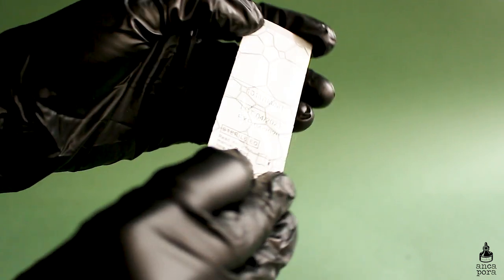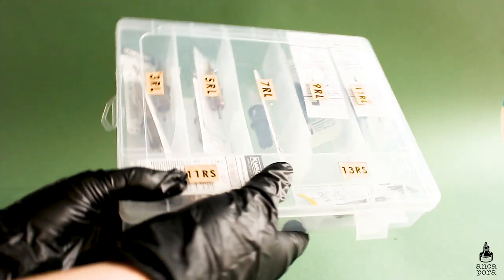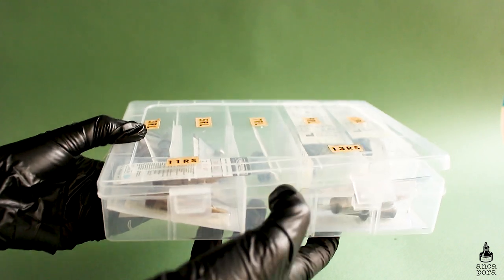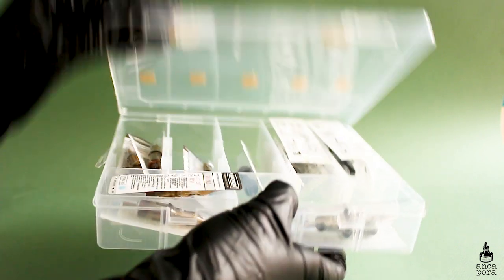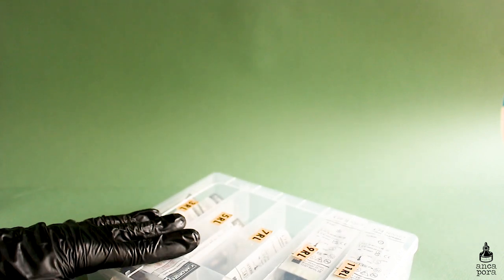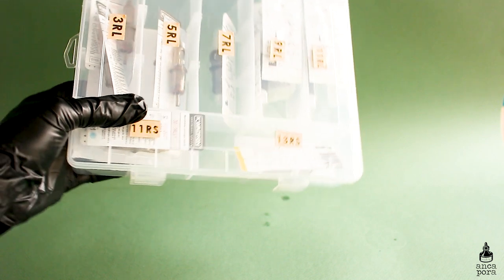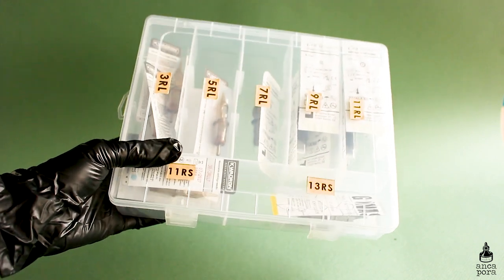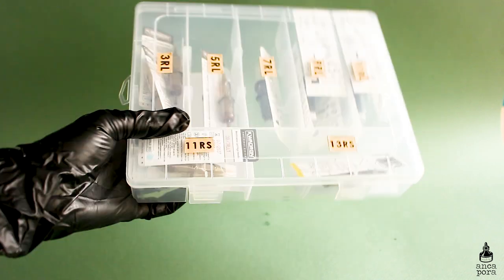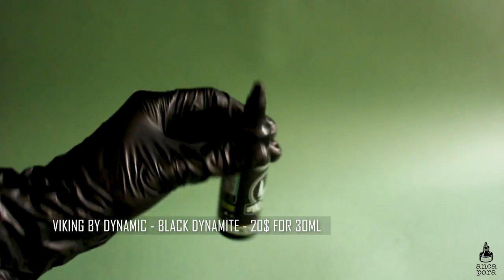I would recommend buying the more expensive needles if you're tattooing real skin. For storage, I made a small box with stickers labeling the different needle types so I can find them easier — that's just a tip. Next you will also need ink. I use Viking by Dynamic Black for my black tattoos. I haven't done any color tattoos on real skin yet, but I'm really looking forward to that.